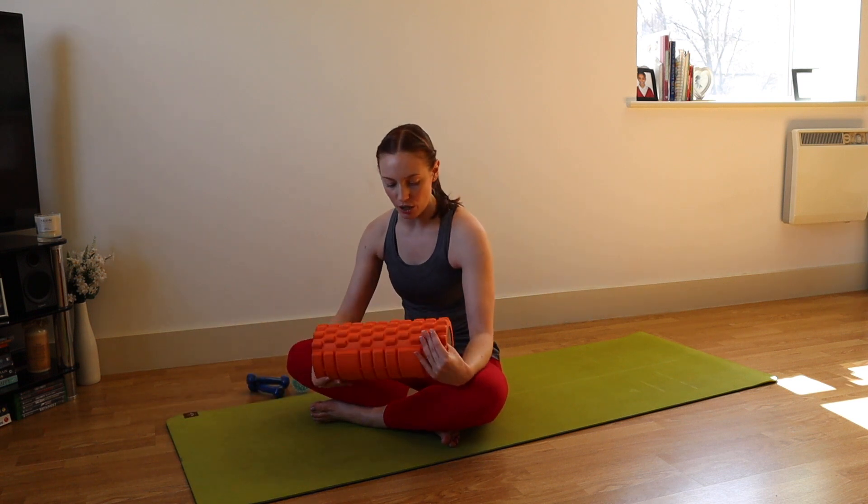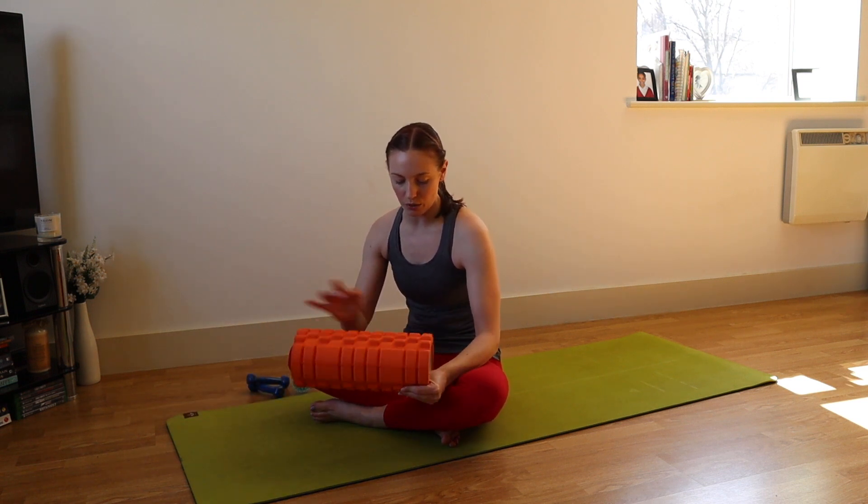And then what we're going to use is a foam roller. Mine is one with notches on — you don't have to use one with notches, it can be straight. You can also use a really densely rolled-up towel for the class, or even an overball if you have one of those.